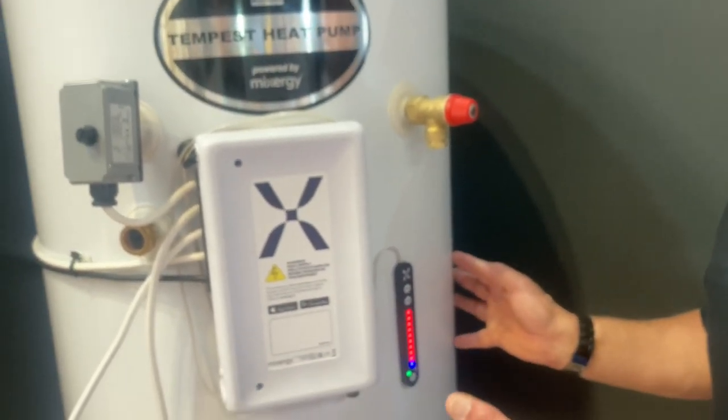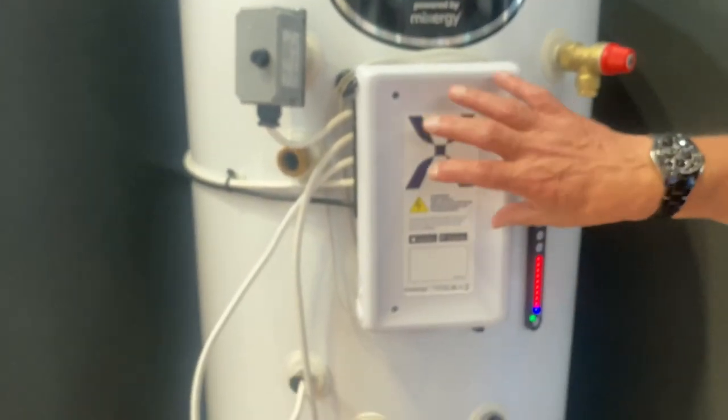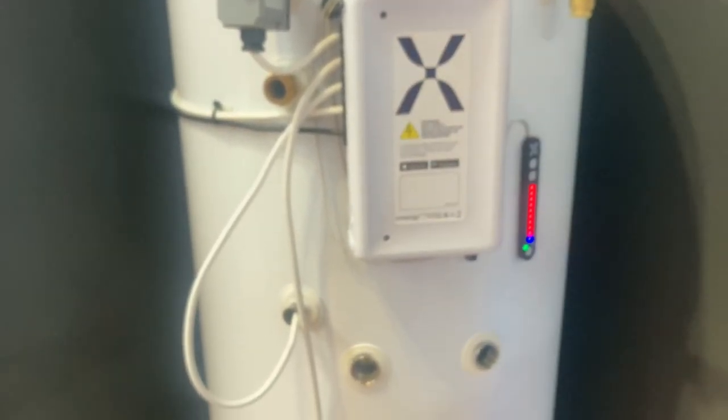So you might wake up and think, oh, where's that — it's filled that up! It's actually recognised that the power is cheaper overnight because the power companies are actually selling it cheaper, and that's where it goes.